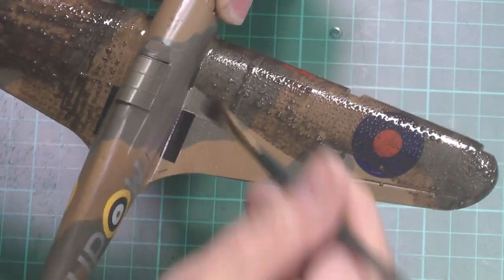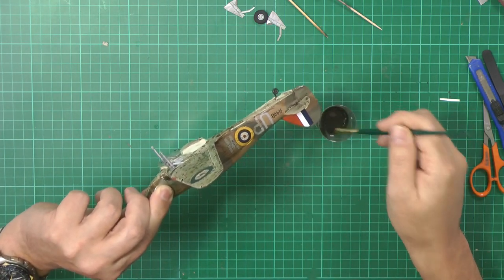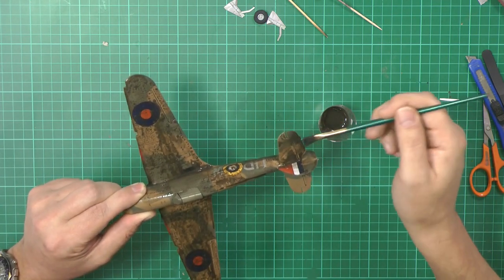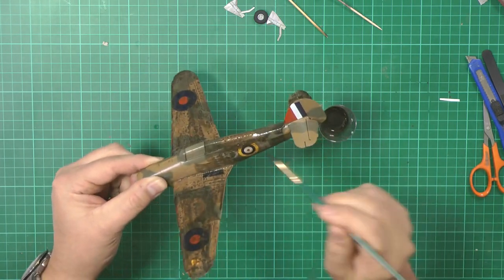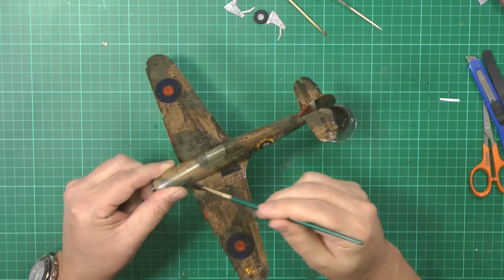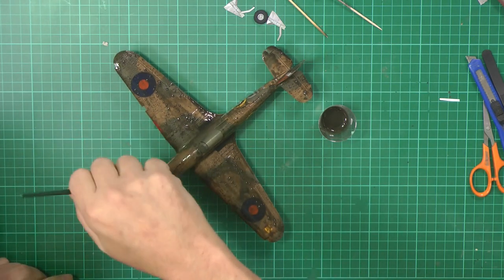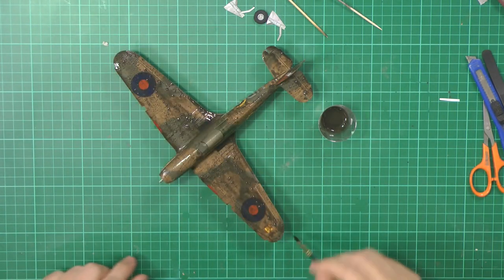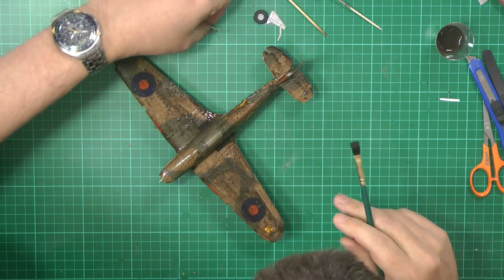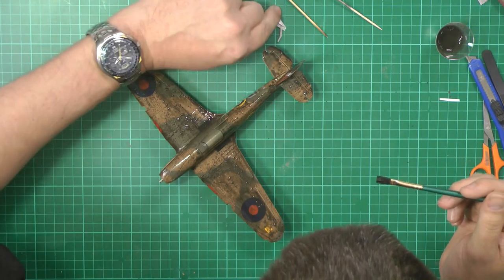You don't need gallons of it — just a nice even coat preferably everywhere. If you wanted to you could airbrush this on, it's personal choice, but I always prefer to put it on with a brush because then I can see exactly where it's going. With an airbrush it tends to get into cockpits, wheel wells, air intakes and things where perhaps you don't want it. Make sure you've got a nice even coverage absolutely over everything — leading edges and trailing edges of the wings so it fills in all the gaps. Remember your gear doors so they're all weathered to the same extent.